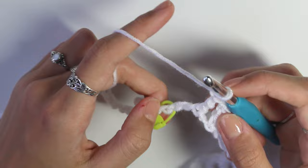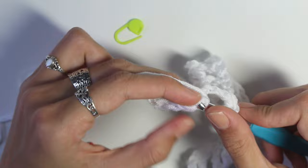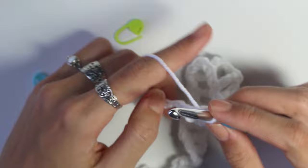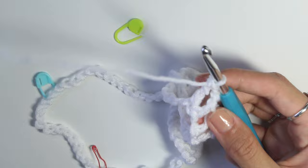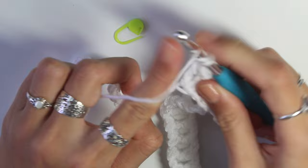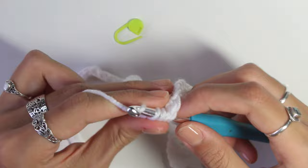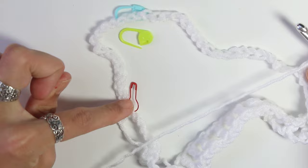I've done the mesh stitch up until I've reached my second stitch marker. Take that out and repeat the same increase — triple crochet into the chain, chain one, another triple crochet into the same chain — just like that. Then chain one, skip the next chain, and triple crochet into the chain after. Repeat this mesh stitch and increase at all stitch markers. I'll do the mesh stitch along until I reach each marker, do my increase, and then show you how to start the next row.